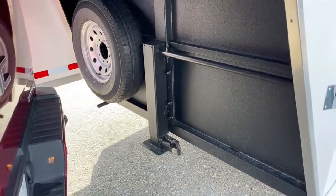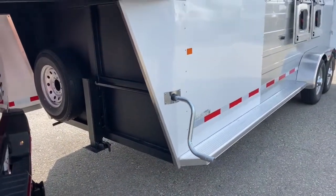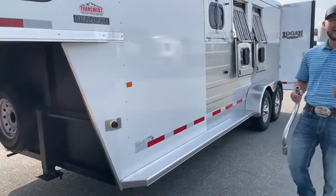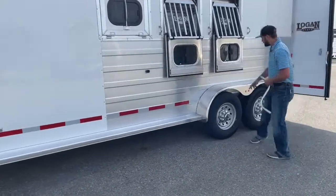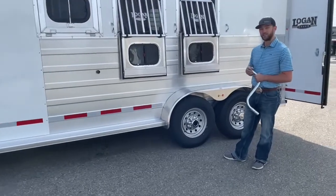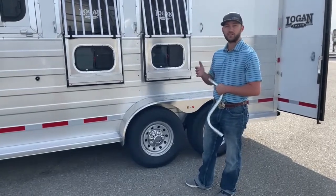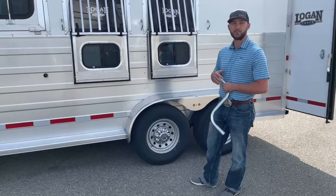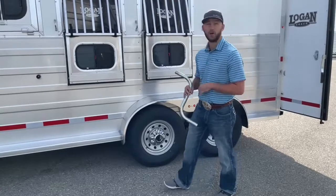This trailer is also equipped with a standard jack, and I want to point out this cool system they came up with. The same handle you use to operate the jack — Logan went ahead and made their wheel studs match on the tires. If you're ever traveling and have a flat and you forgot your impact or lug wrench, you can pop the hub covers off and this jack handle will fit every single lug on this trailer, letting you use it as a lug wrench. I think that's super awesome — especially in a place with no cell service, that could save you from walking on the highway.